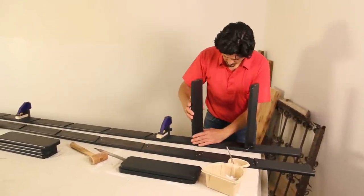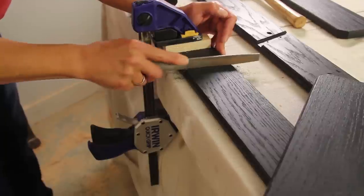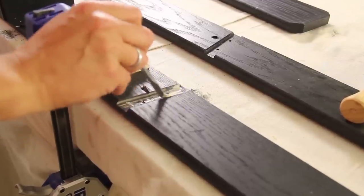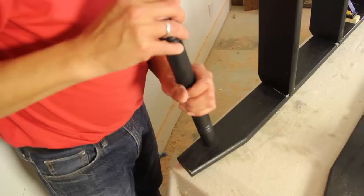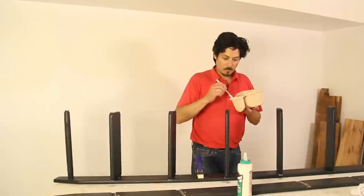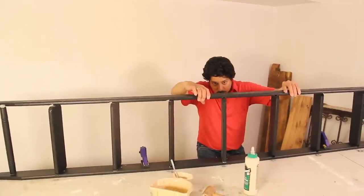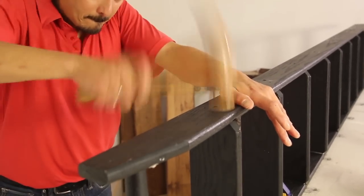Lay one handrail on your work surface and clamp it down with cauls. Dry fit each tread — if you have trouble fitting a tread, file down the groove or the lip of the tread, then brush wood glue into the groove and tap it in place with a mallet. Set the spindle in place. Now glue the free ends of your spindle and treads and fit the second handrail on top of your assembly. Tap the top rail in place with a mallet.